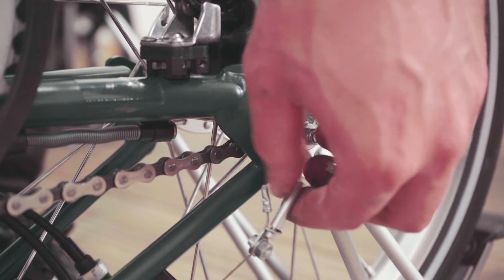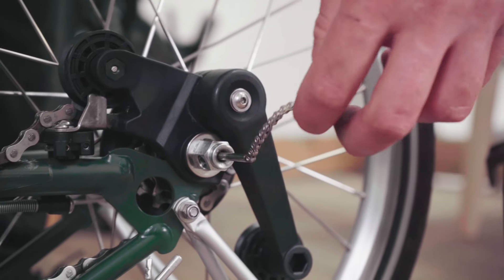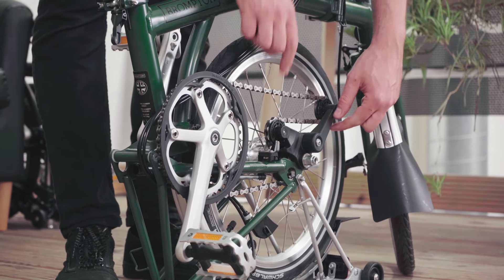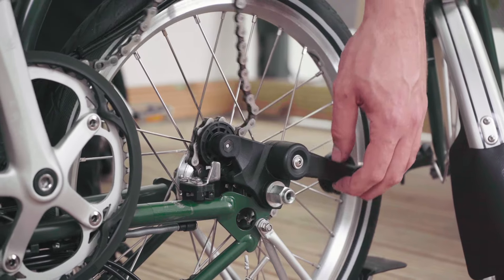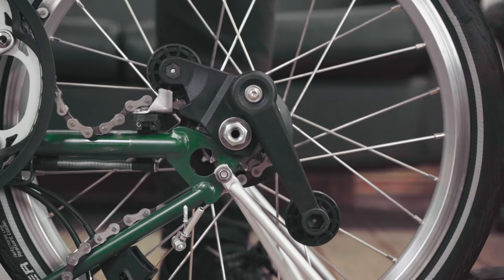The gear indicator chain will be left hanging loose from the end of the axle and should be unscrewed from the hub and removed. Move the sprung arm anti-clockwise and lift the chain off. Next, remove the chain tensioner.